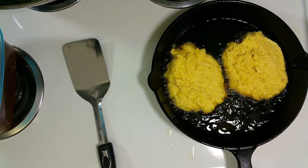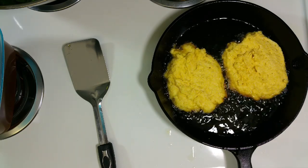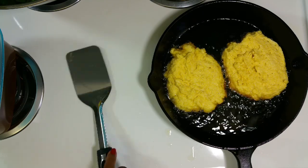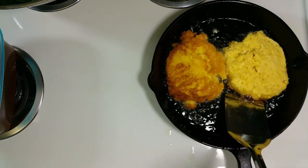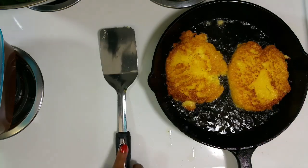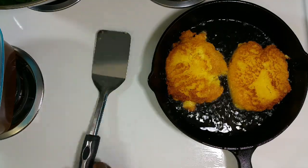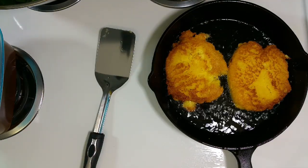A lot of people like to have their mixture really thick, like a dough. But I like mine where I can just drop it over in the skillet with a spoon. That's how my grandmother cooked it and it was just so good — buttery, crispy on the outside, and moist on the inside. That's the way I like my hot water cornbread.